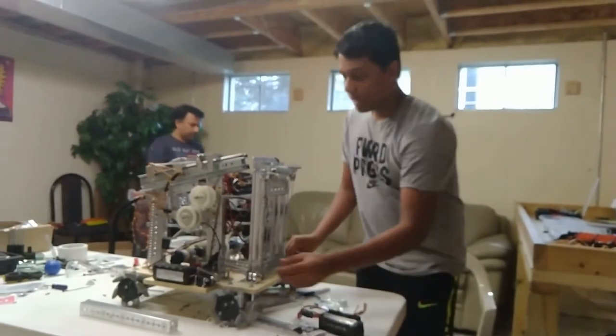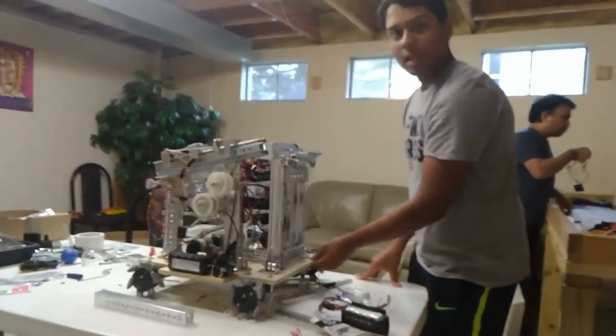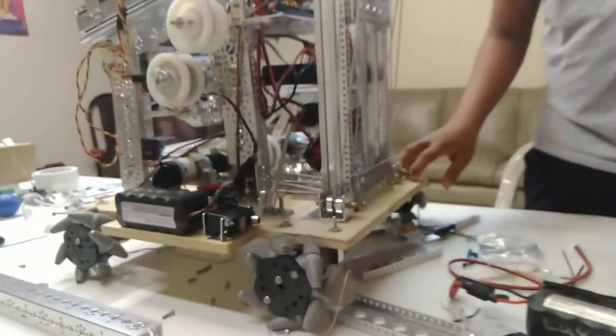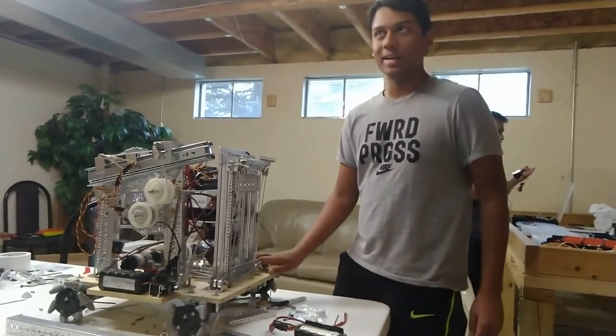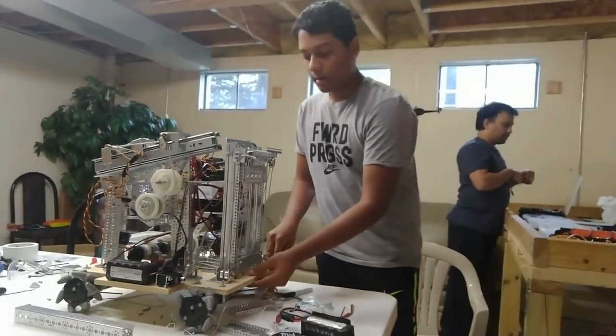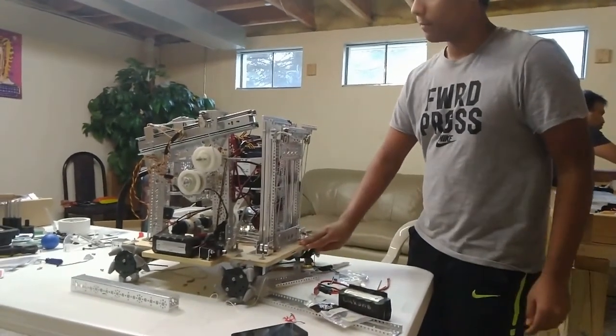So we used a wooden chassis for this year, mostly because there's a weight limit this year on our robots. Right now our robot weighs about 30 pounds, and this wooden chassis really helps with our weight.